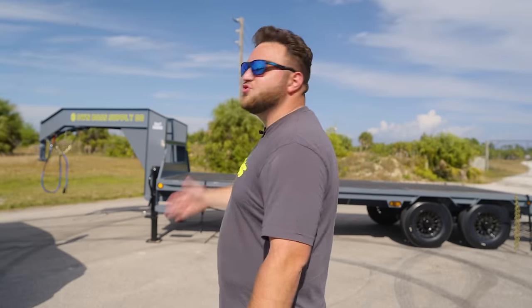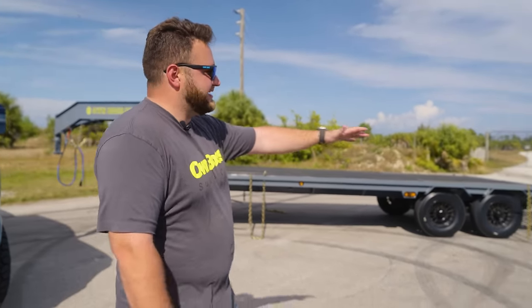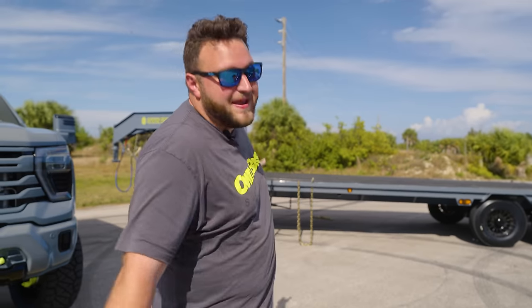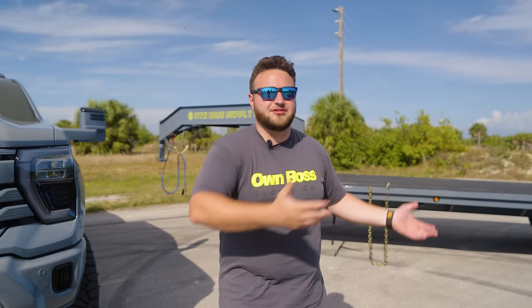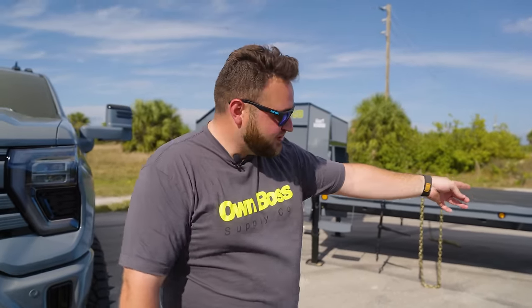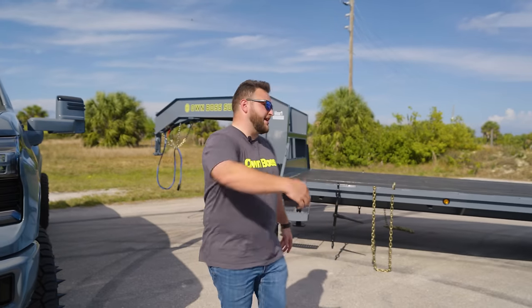I'm going to start with the trailer. This is a 25-foot gooseneck with a 20-foot deck and it is rubberized. The whole trailer has been painted Nardo Grey to match the Nardo Grey skid steer and the Nardo Grey Chevy High Country. Unfortunately, the most boring piece of equipment is a brand new trailer that's custom painted. Wheels, rubberized deck, rock lights — the whole nine yards.